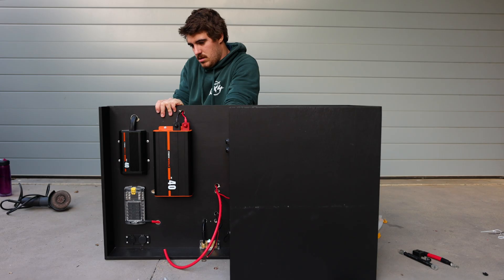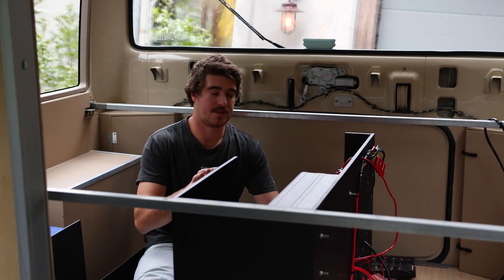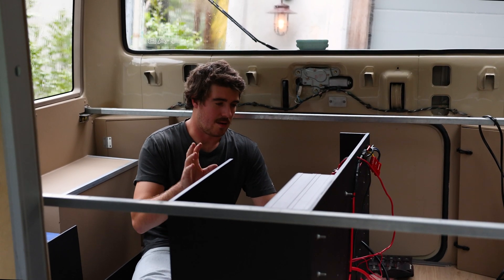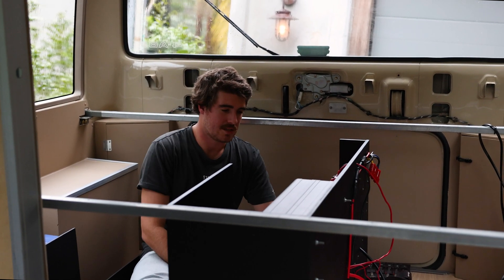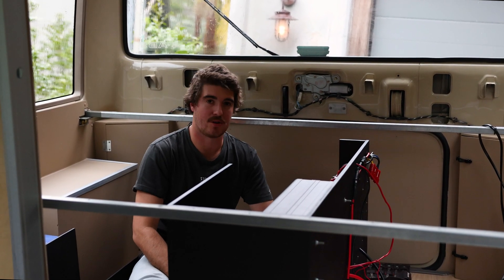Most of the wiring's done — the chargers and the inverter. I've pretty much just brought the box inside the bus and I'm just putting the two batteries in, connecting it all up, and then we're pretty much good to go.